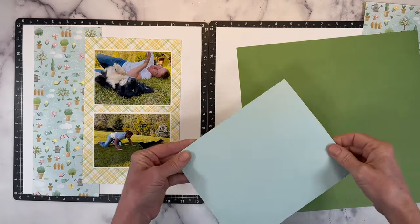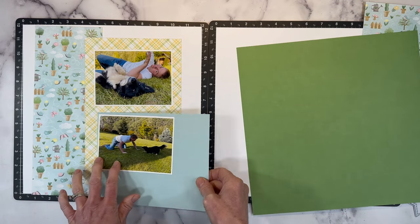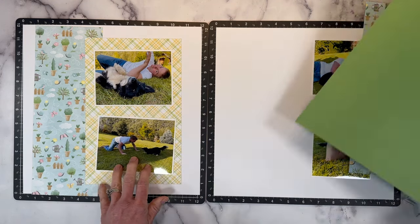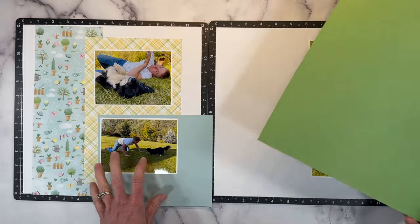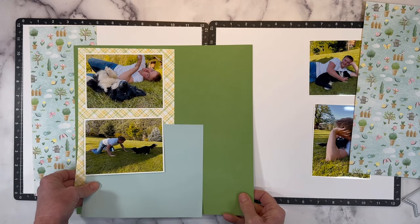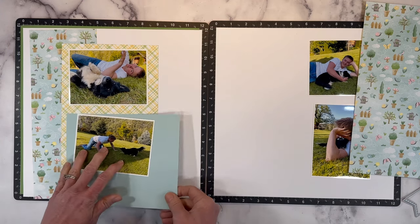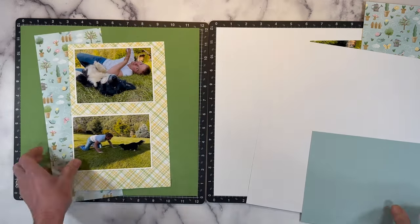I grabbed a couple different options. I've got glacier cardstock, which is the color in the background here. Sometimes it's just a matter of holding it up and seeing which one you like better. And I also have jade. There are two different greens - jade and limeade in this cardstock. I do like the vividness of the jade, but I feel like it's a bit too much green right here on the photo. So I think I like the glacier better, but I do want to bring this color in. Sometimes it's fun when you have two pattern papers to separate them with a little bit of cardstock. What if we matted the whole thing in green and then brought green into the embellishments in the center? I do like that. That adds just a nice crisp green color. Let me cut this down and I'll cut some photo mats.